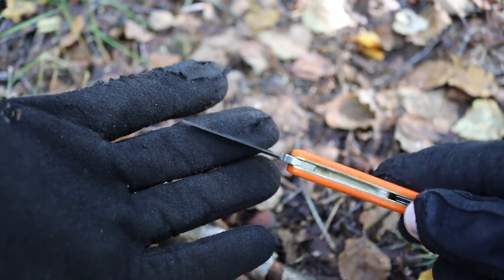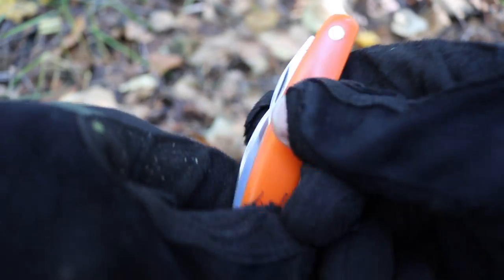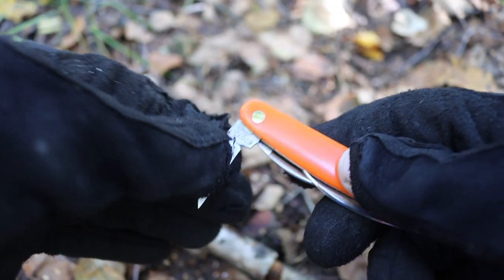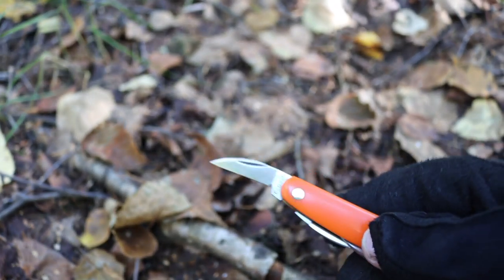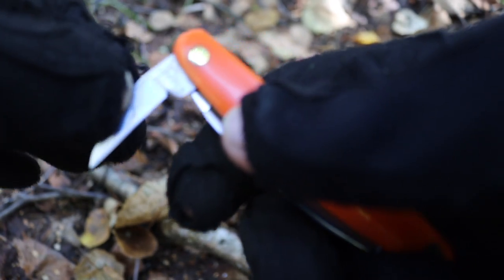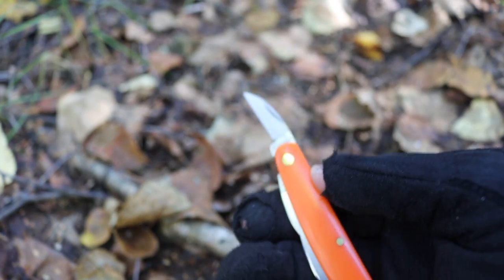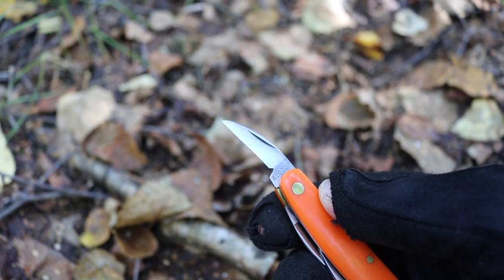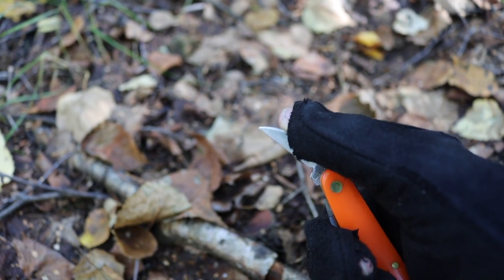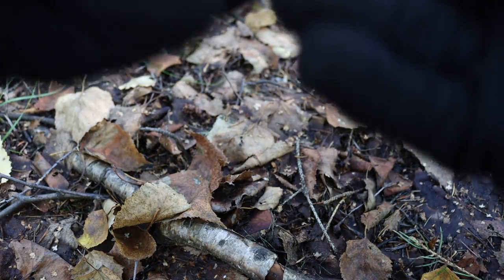All three blades are made out of 1095 steel. You can see they all have half stops, which I'm not the largest fan of — I think it's a bit convoluted — but it is a safety feature so that the knife doesn't come down on your fingers. In my opinion it's not particularly necessary, but that's how the knife is built. These are the secondary blades.